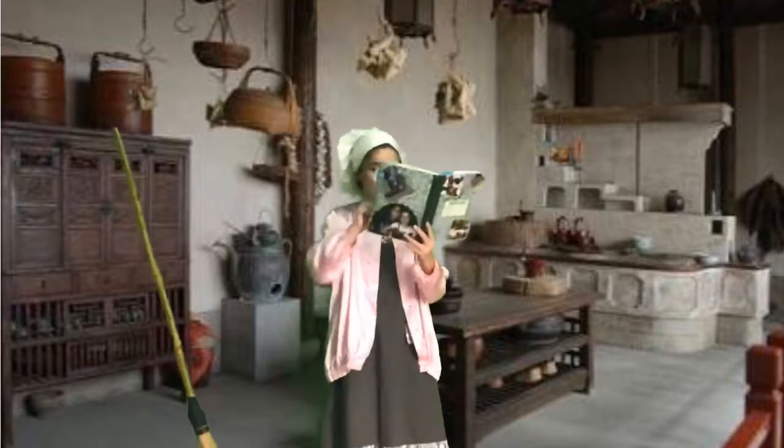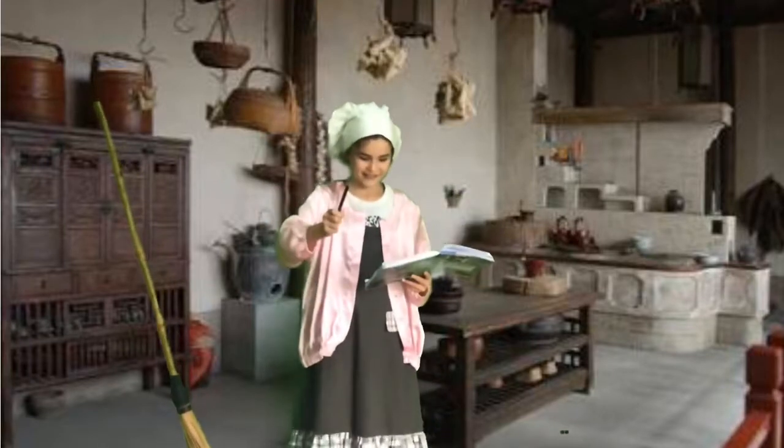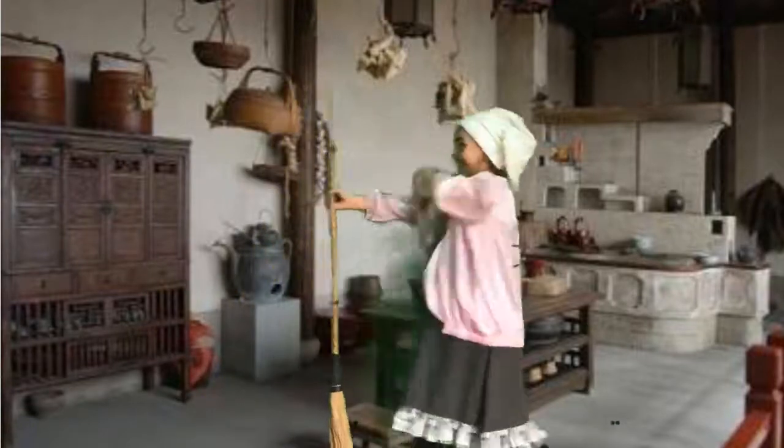We are running out of time. Thanks for watching this. Have a nice day. I'll continue cleaning out this ancient kitchen.